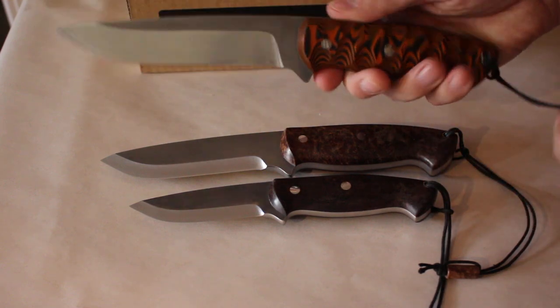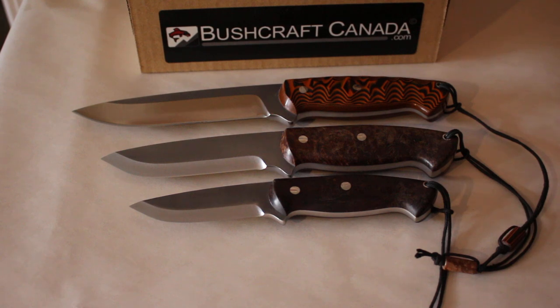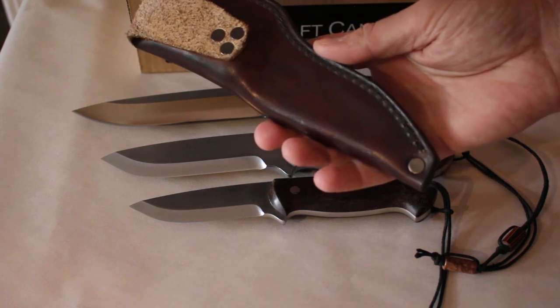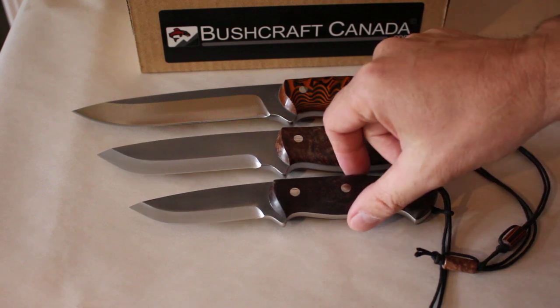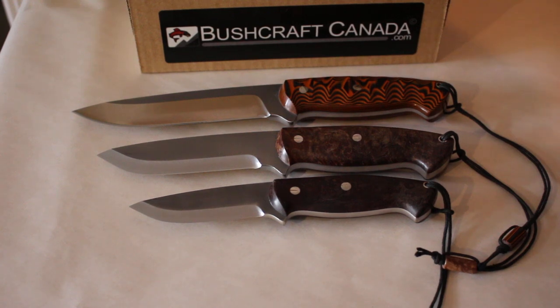Beautiful knives. Top quality in terms of fit and finish and design, and like I say, all made here in BC. You get a pouch style leather sheath with them — stitched and riveted. Excellent quality knives. We've got a delivery just come in, so have a look at bushcraftcanada.com under Cosmo knives and you can see what we have. If you're looking for a top quality custom bushcraft knife with high-end steels, have a look at Seth's work. Very good. If you need any more information, just give me an email: Paul at bushcraftcanada.com. Thank you.